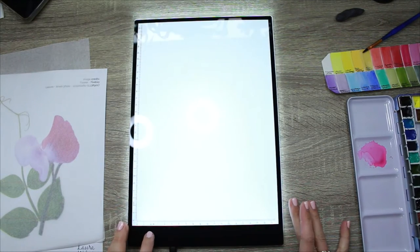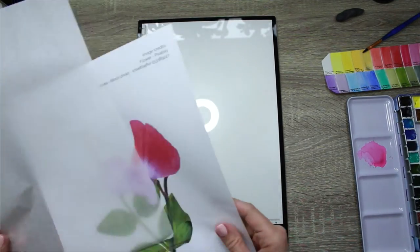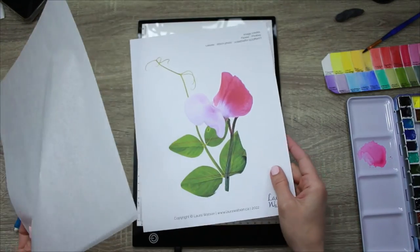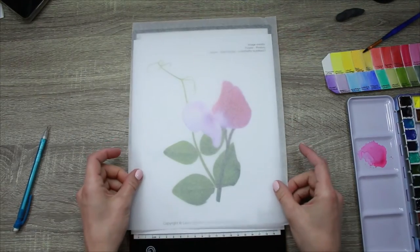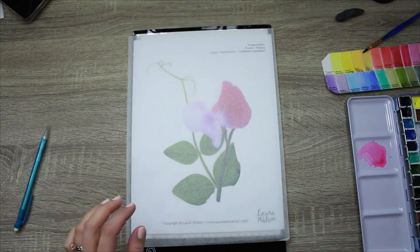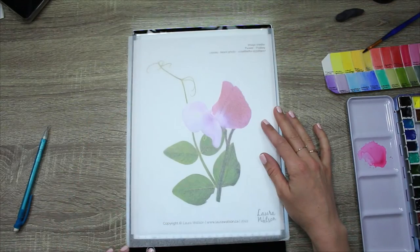Then you can turn it on and it has a few different brightnesses. If you don't have a lightbox, you can do the exact same thing by taping your photo and then your tracing paper onto a window during the day, but this is a nice way to do it if you don't have time to do something like this during the daylight. So I'm placing my drawing and my tracing paper down.